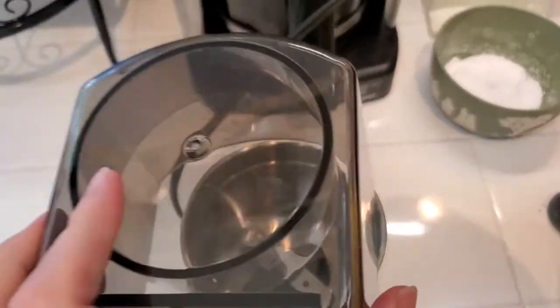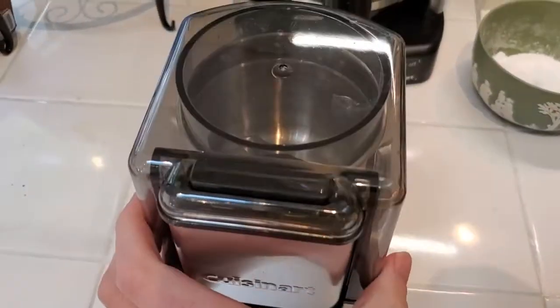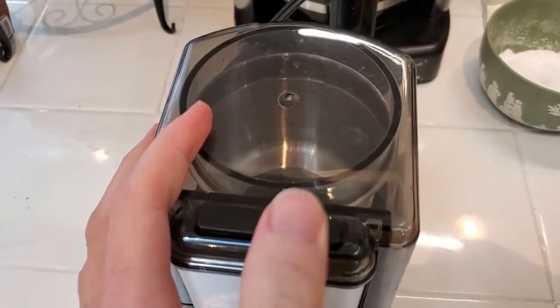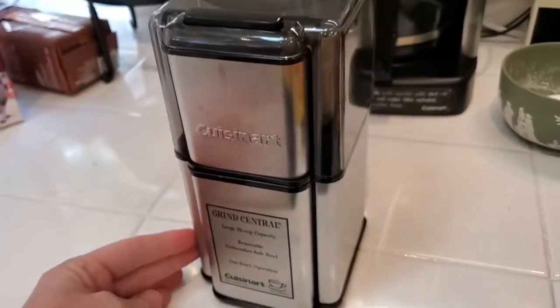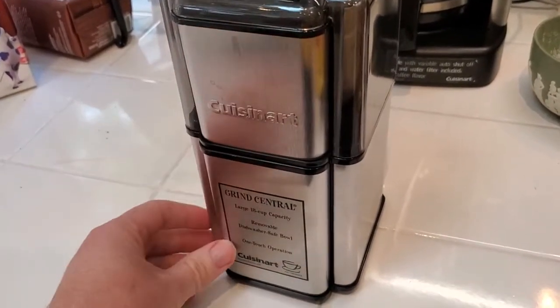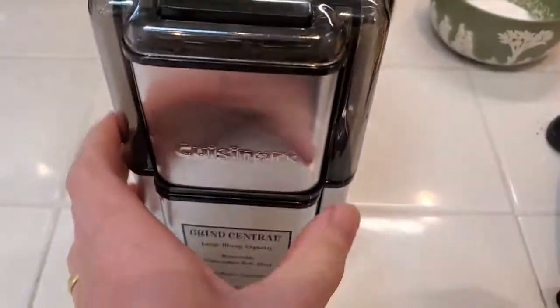It's a one-touch operation, so basically you put this on and just press this button and it'll go ahead and run the grinder. It's kind of attractive if you want to have it out on the countertop — it has that nice stainless steel appliance look, and it matches nicely with my Cuisinart coffee maker in the background.